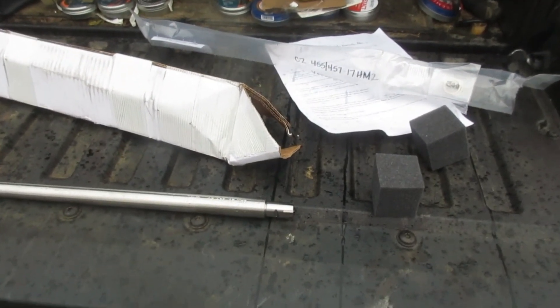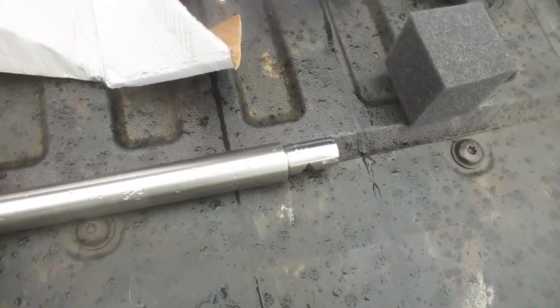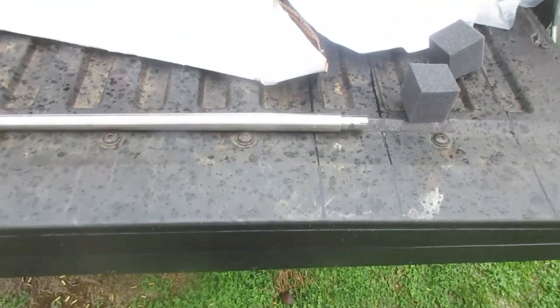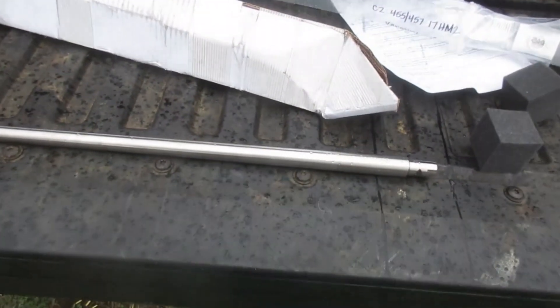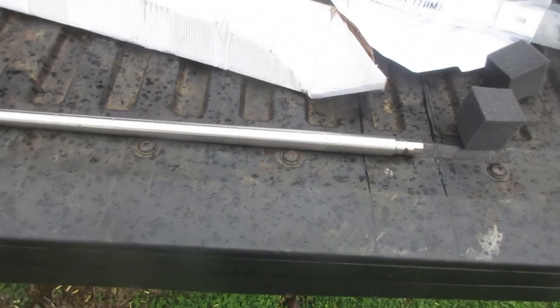I'm going to talk here a little bit about a new Lilja rimfire barrel. 17HM2 is the caliber — see that little hole there? Not an HMR barrel, a 17HM2. Now this one here has CZ457 engraved on it. Their older barrels had CZ455 engraved on it. I bought this barrel — this is my fifth one I have. I'm not in the tank with this company, Lilja.